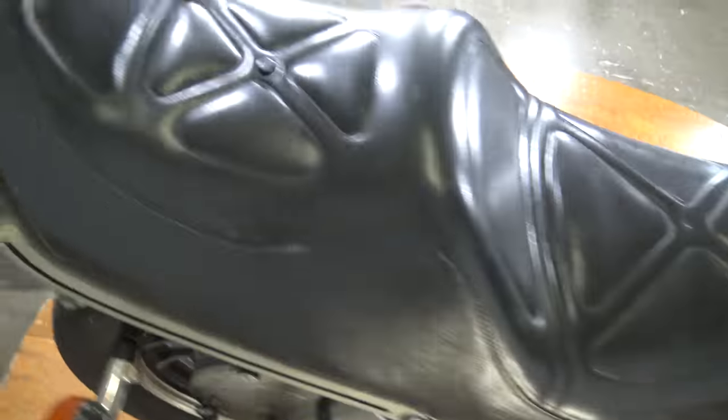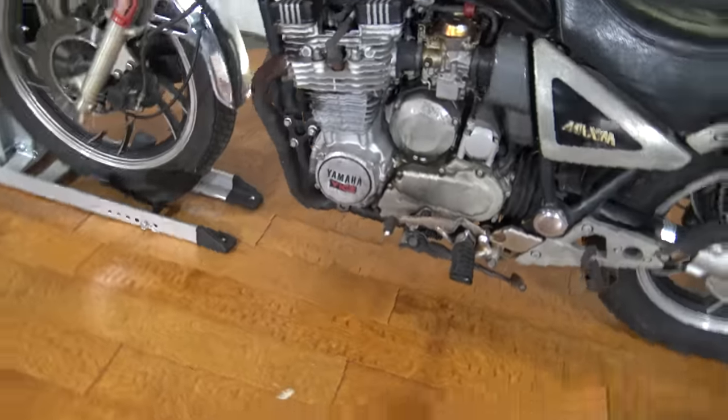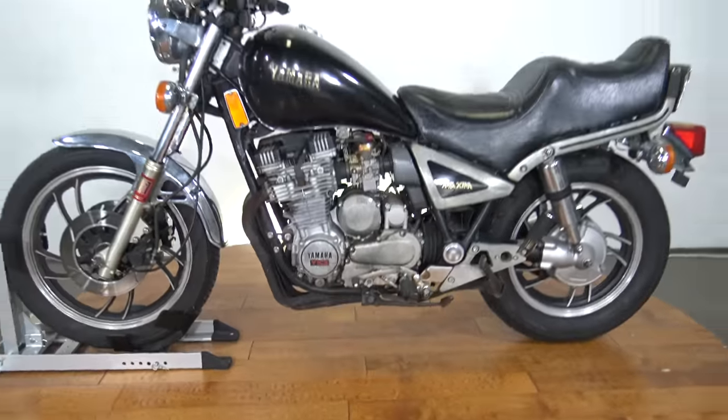Like I said guys, it's a 1983 Yamaha Maxim 750. Don't miss out on Sean's test drive. Thanks so much for watching and I'll see you guys later.